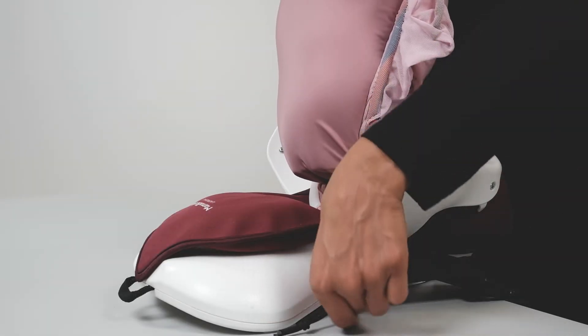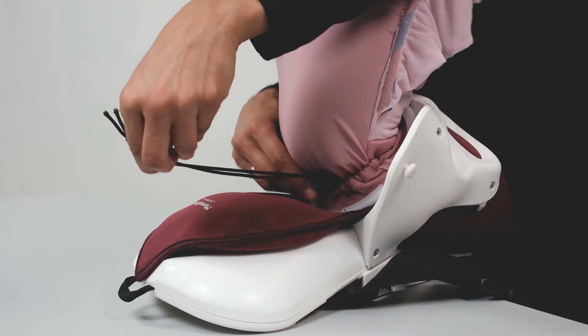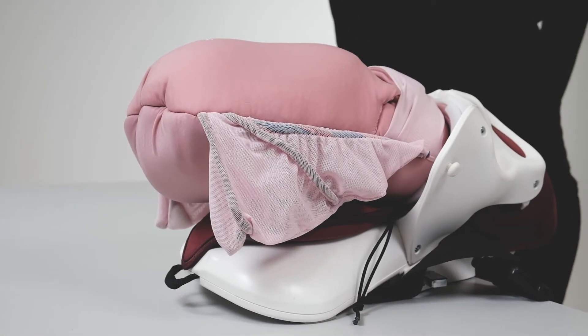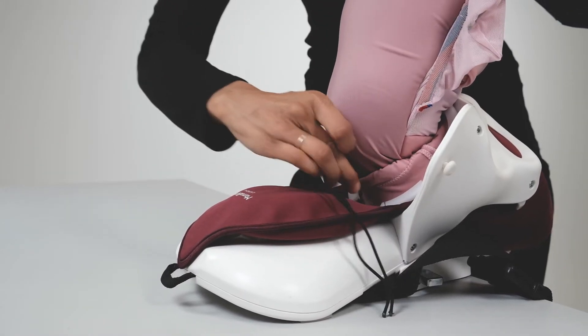Lift the uterus to see the cervix drawstring. Tighten the drawstring to position Baby Berthy's head at the pelvic brim. To simulate an impacted head, open the drawstring and position Baby Berthy's head further down in the birth canal.